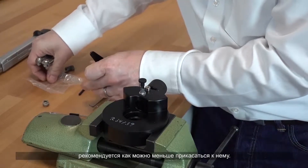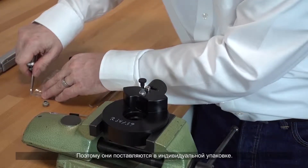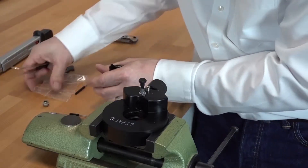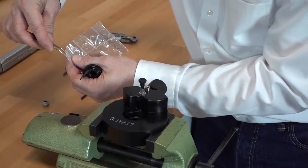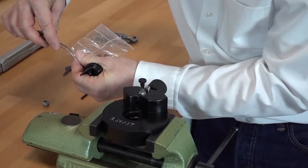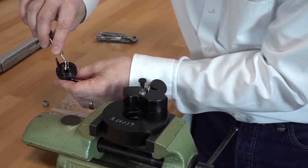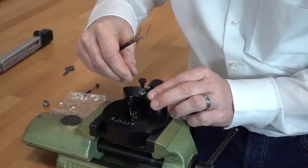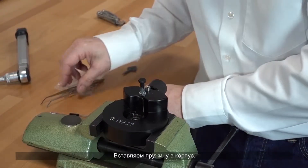Use as few washers as possible — that is why they come in compartment bags. Put in a new tin washer, then drop the spring into the housing.